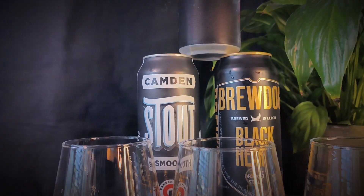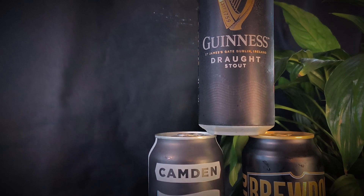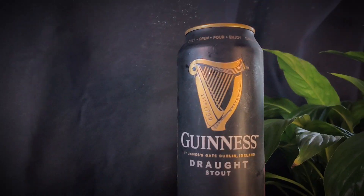Hey Beer Geeks! Welcome back to another episode of BrewTube. Today we have another grudge match — this is a triple header. The tag team is going to be the Dry Stouts. We have one from Camden Brewery, one from Brewdog, and the Guinness.